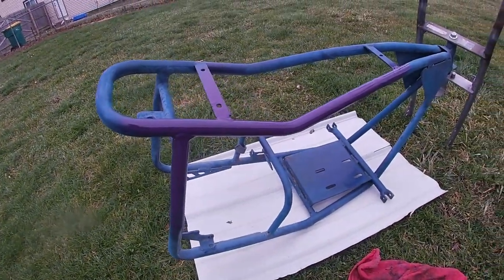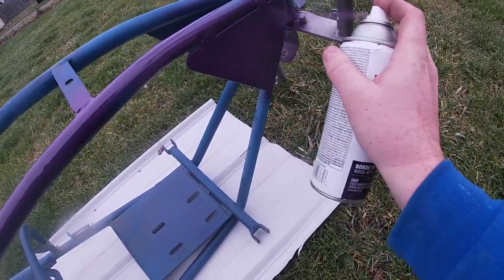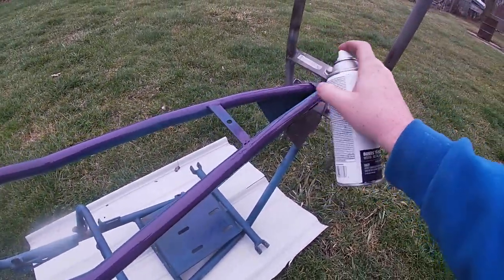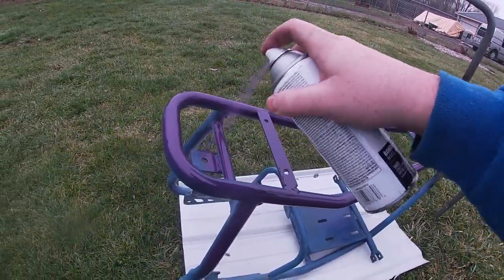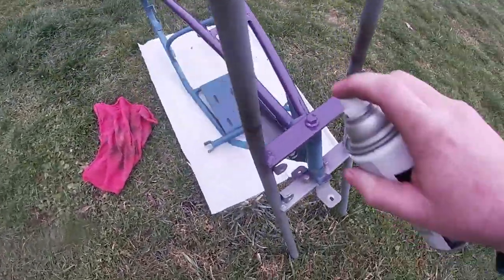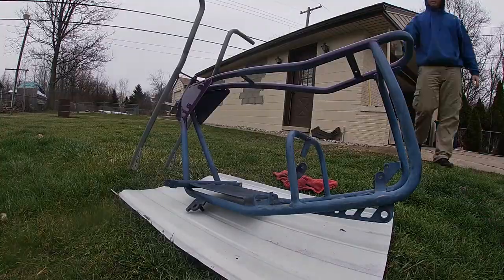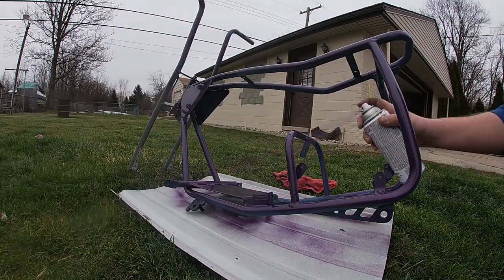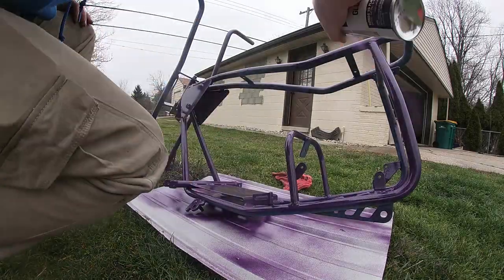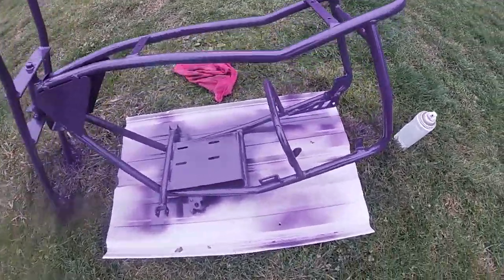Not a bad color if you ask me. I'm going to do a light coat for now and go over it again later. It looks pretty good. I don't know if I want to get this bolt or not but it looks like I am. That's going to come out looking sweet. Let me set this up and start painting this thing for real. Here we have it, the first coat.